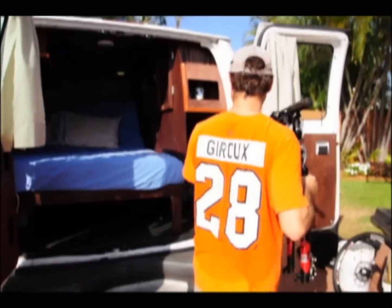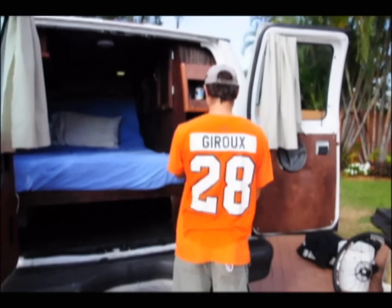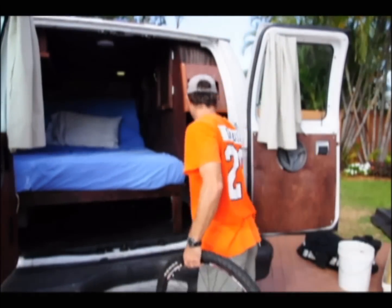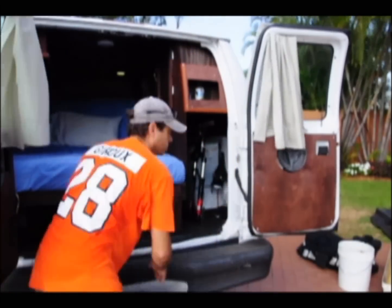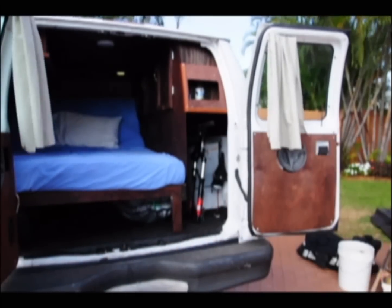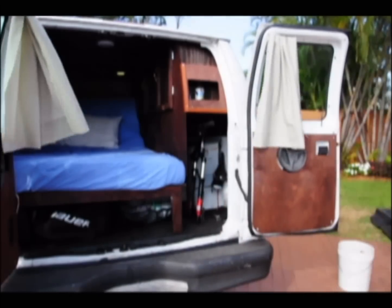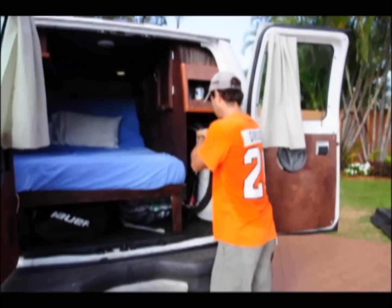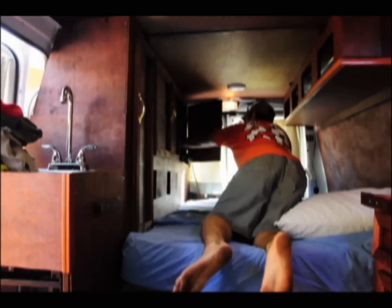Now all that's left is to see if I can fit all my stuff in, so let's give it a shot. Here I am putting in the mountain bike — it's tight but it all does fit. Next in is the surfboard, a file box, a storage bin for miscellaneous stuff, and some hockey equipment. And now we can put clothing, bags, and whatnot into the cabinets.